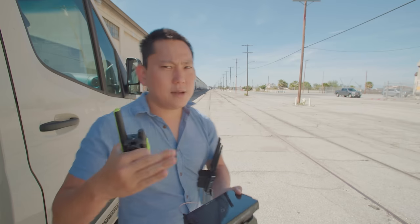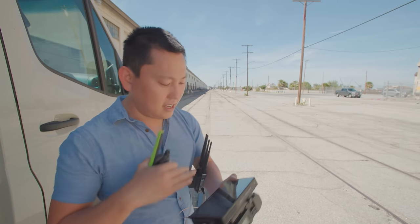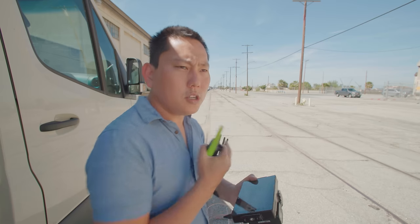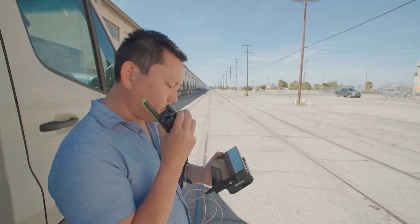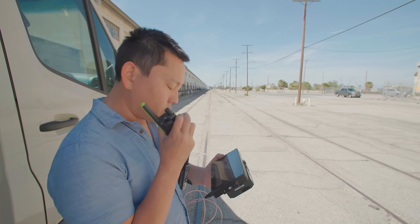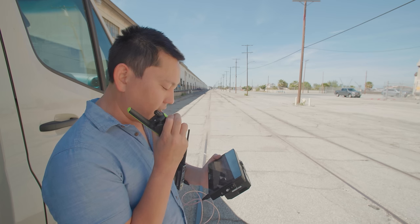It disconnected. At this range, whenever Sam puts his body right in between the transmitter and us, it tends to kill the signal, which is pretty common in all transmitters in my experience. Go ahead and keep the transmitter facing us because whenever you put your body between us it cuts out. But just keep it right there and keep going.